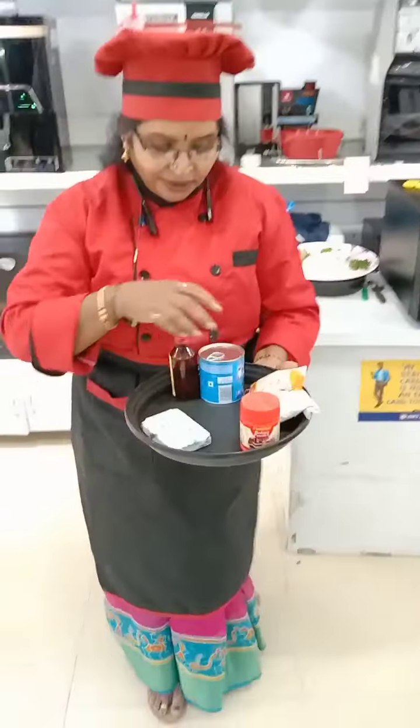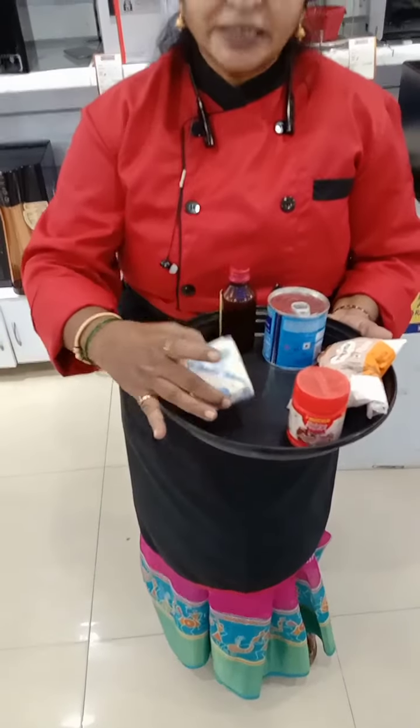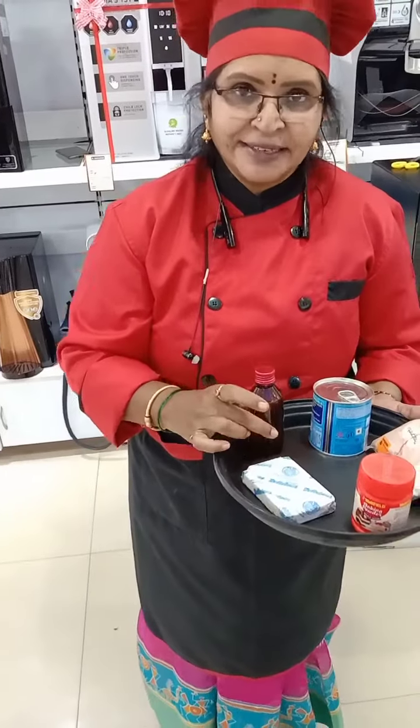For the eggless cake, the ingredients you have taken: 400 ml of milk maid, 100 grams of butter, baking powder, 250 grams of maida, and 1 or 2 caps of essence.